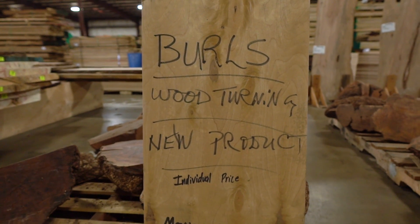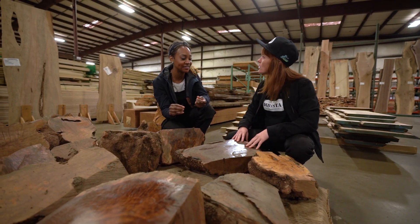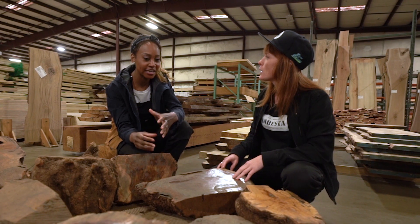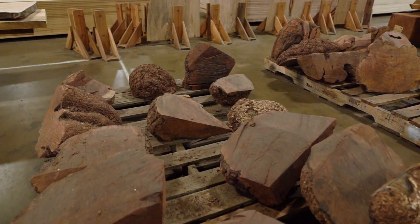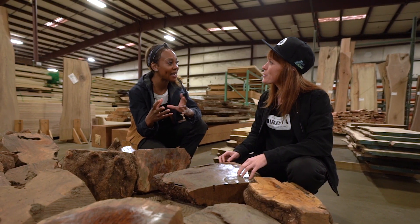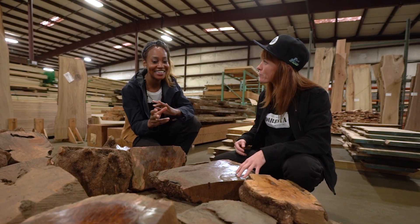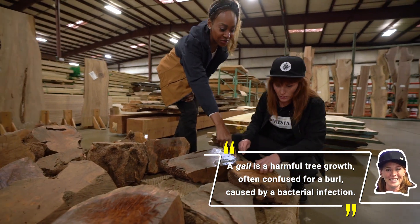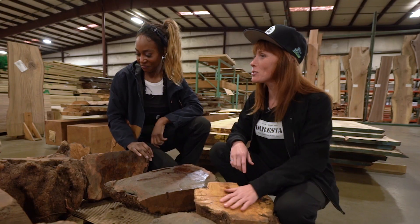So this is a burl. A burl is basically a growth on a tree caused by many different things — a disease, infection, some sort of insect that has gotten into that part of the tree, or a limb that came off too soon. This is how the tree heals itself: by creating a burl, with cells and fibers growing in an erratic pattern. So it's like a tumor? Basically. It is technically not harmful to the tree, but the grain pattern grows so erratically that it is completely different than the actual grain pattern in the trunk.